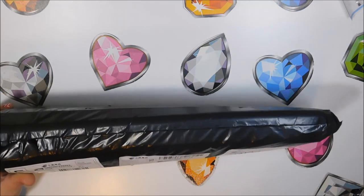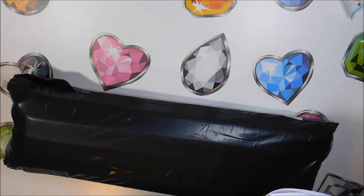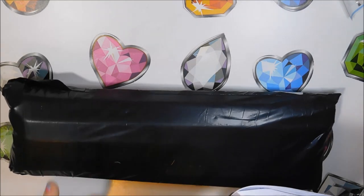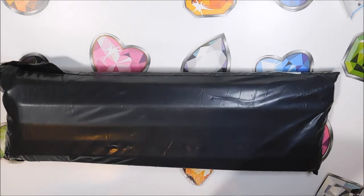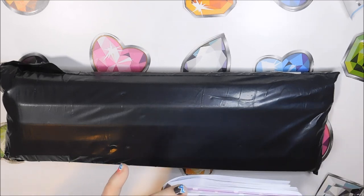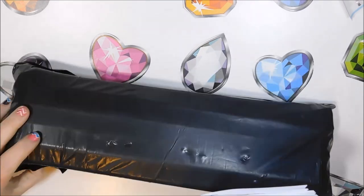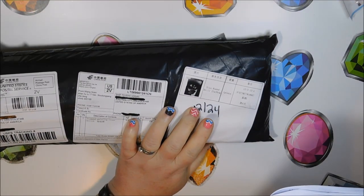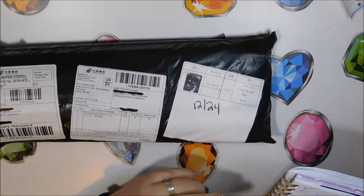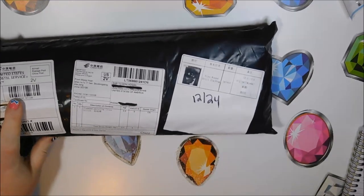I repurchased this from a store called Acami. I have ordered from her before. It's a 25 by 30 — I had to get a slightly different size because they didn't have the same sizing — and I paid $5.68. The amazing thing is I ordered this December 2nd, they shipped it that same day, and I received it on the 24th, so it took about 22 days, which is about average.